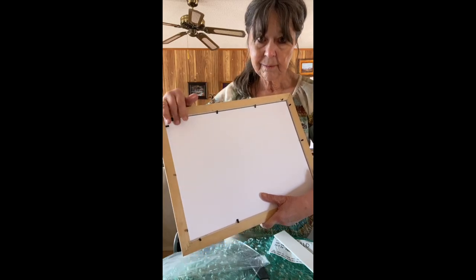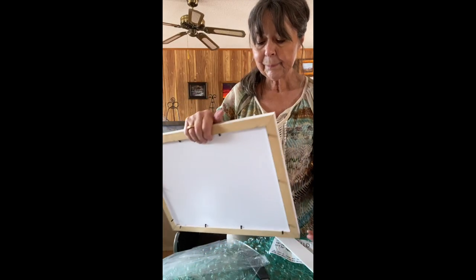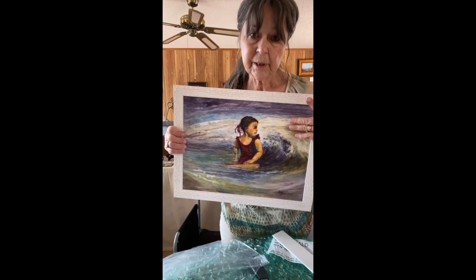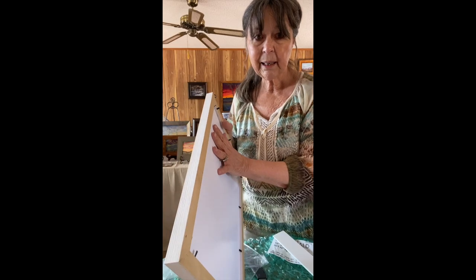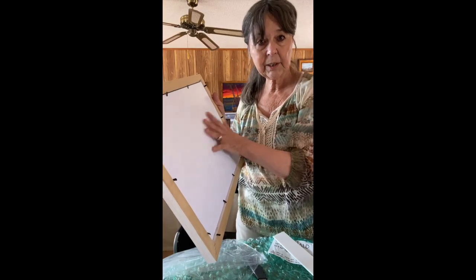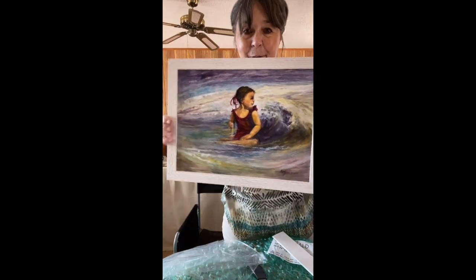I'll seam this with framer's tape, so there's a double seal here. This is on an archival board and it's varnished, so there's not much that can go wrong. It doesn't really have to be completely sealed in back, but it looks good. I'll put special paper — it's called a dust cover — all across the back, then wire it with the little kit they gave me, and it's ready to go.